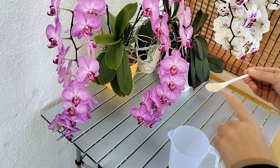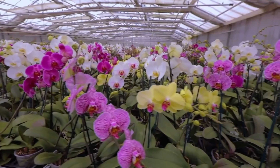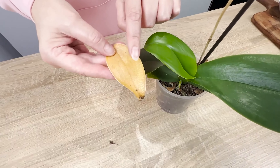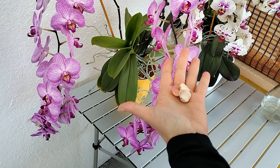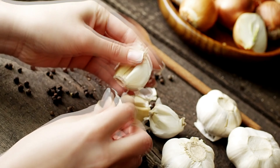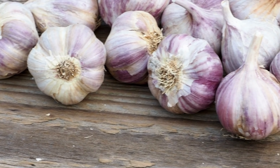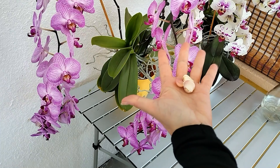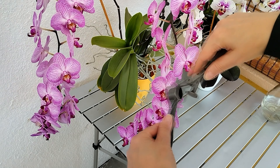Just one teaspoon of this spice is enough for orchids to be covered in flowers — this trick is used by orchid growers to make their flowers bloom all year round. Yellow leaves and withered stems may be a sign of serious fungi. Garlic is the secret ingredient that works great as a fertilizer for orchids, containing minerals such as phosphorus, iron, and potassium, with antifungal and antibacterial properties that act as a protective shield against insects and mites.